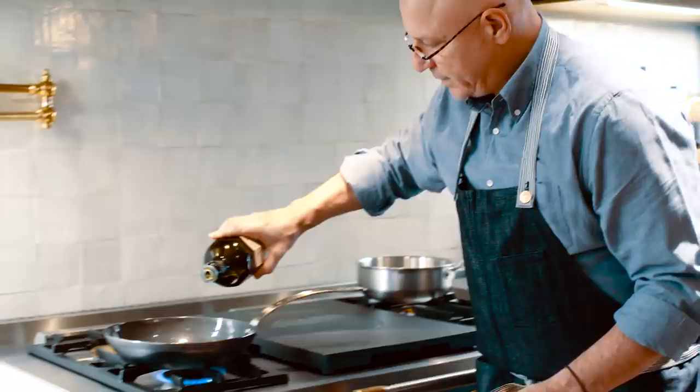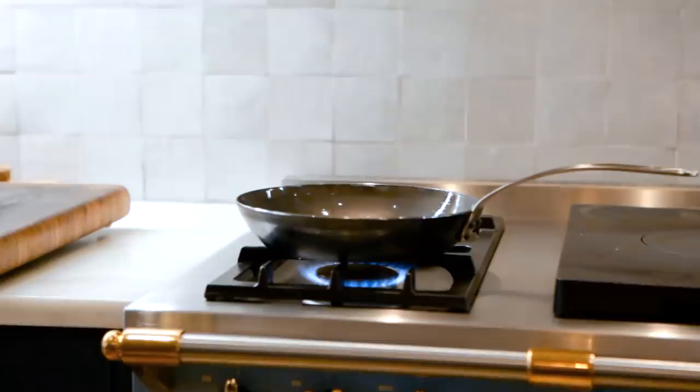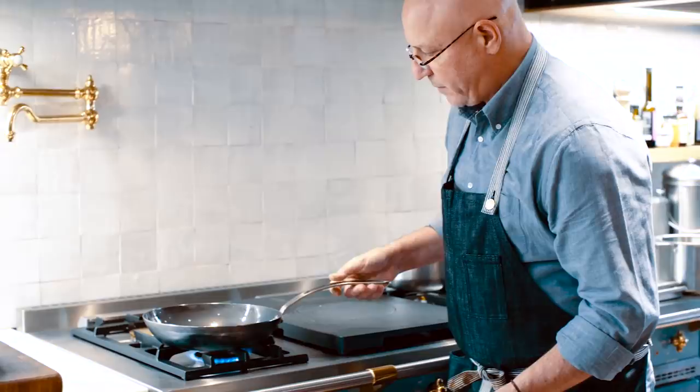Use a little bit of oil — this is olive oil. It really doesn't matter. People say don't use olive oil for sauté because it has a lower smoke point, but I'm not going to use high heat on this, so I'm not really worried about that.